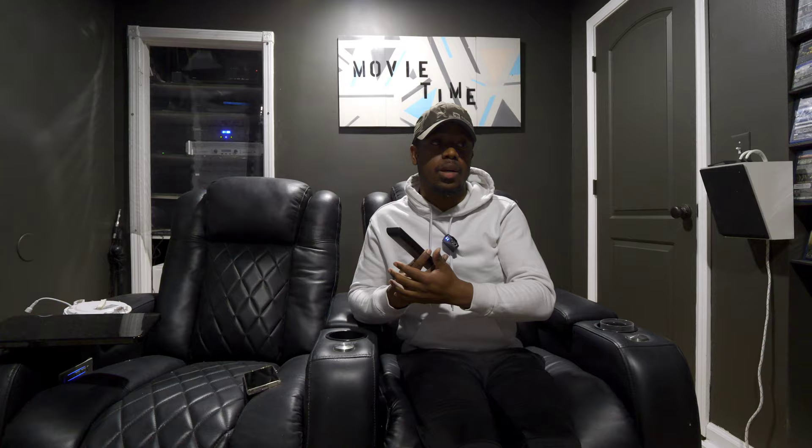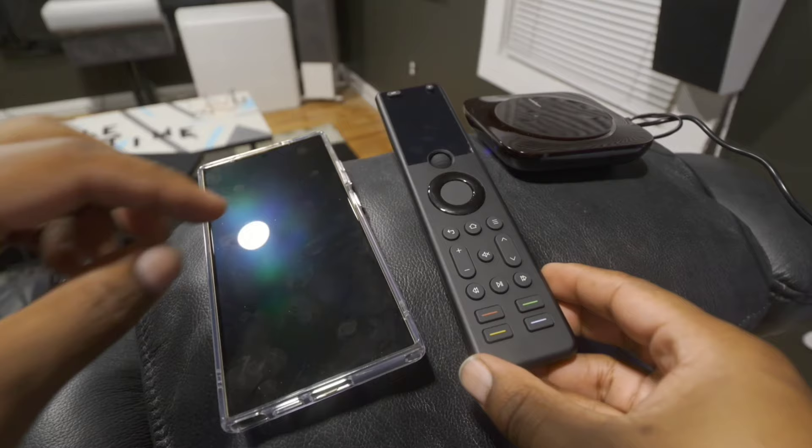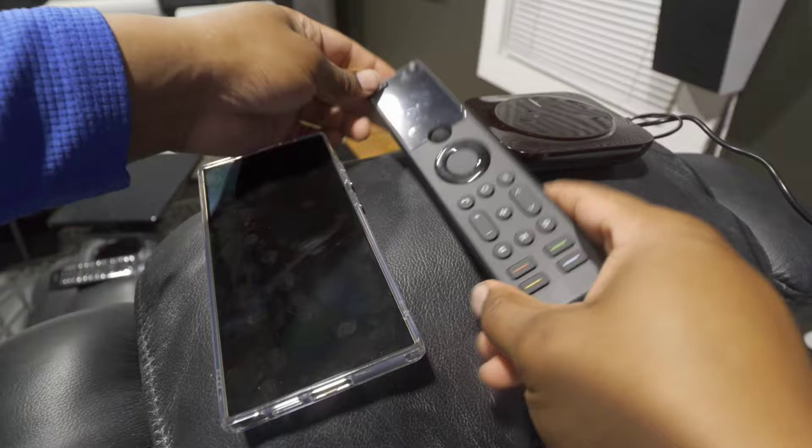I went through setup uncut, unedited, raw — just going through it by myself on camera. A lot of you in the comments agreed it was a little bit difficult to figure out what the remote wants you to do, how to connect multiple devices, and how to get activities set up. But once you get through it, it works phenomenally.